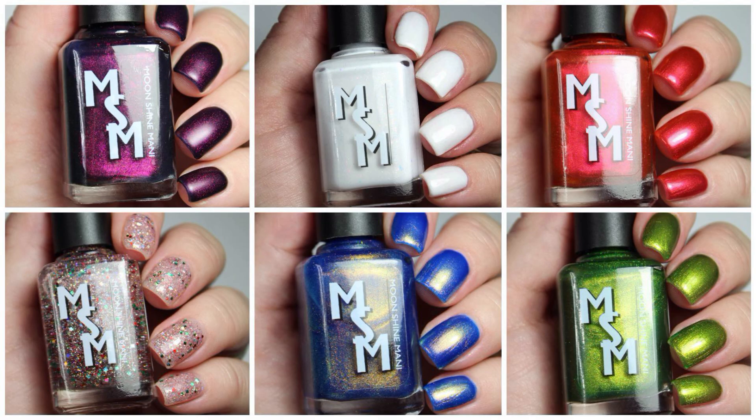Hello, welcome back to my channel. My name is Phoebe. Today we're going to be doing a live swatch of the new Moonshine Manny White Christmas Collection, which is coming up this Friday for release at 9 a.m. Pacific Standard Time.